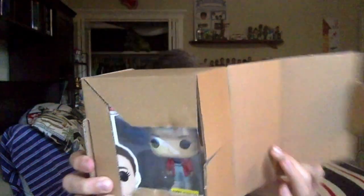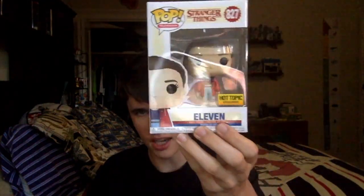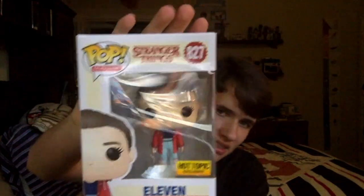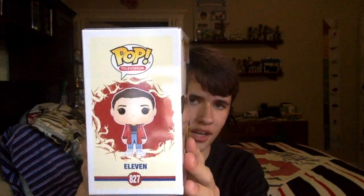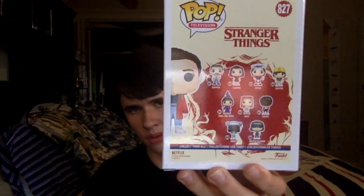Here's the pop — we got the Hot Topic Exclusive Eleven. This is one of the exclusive pops I need. I showed this off in my Stranger Things pop hunt a couple weeks ago, but I didn't buy it because I ordered it online. This is her in a kind of slicker outfit, I think. It's a Hot Topic Exclusive from Stranger Things. You guys should be able to find this one in stores, but it hasn't been too popular and it's still available online. Here's the side of the box, and then here's the back with the eight or nine commons or something like that.